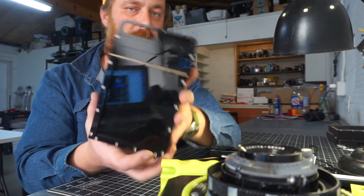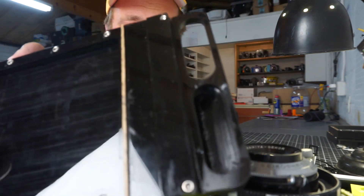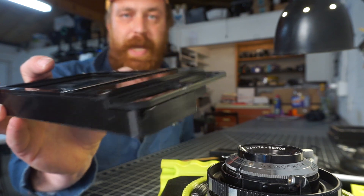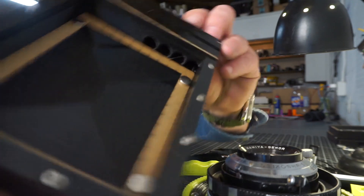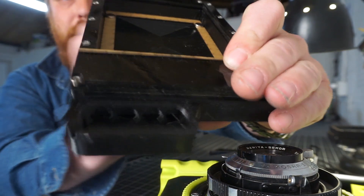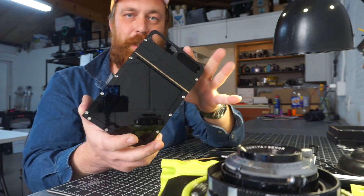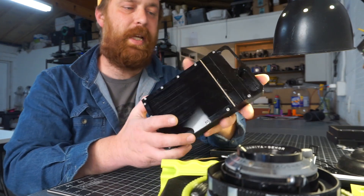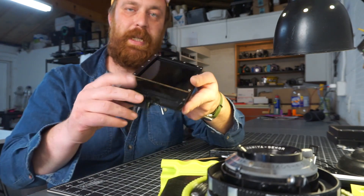What makes this different from a normal 4x5 film holder is that it has a light baffle here that allows liquid to enter the tray but not light. There are entry ports from the light baffle on both sides, so basically you can take a picture with a piece of paper in a 4x5 camera with this product and then directly develop it by pouring chemistry in here.